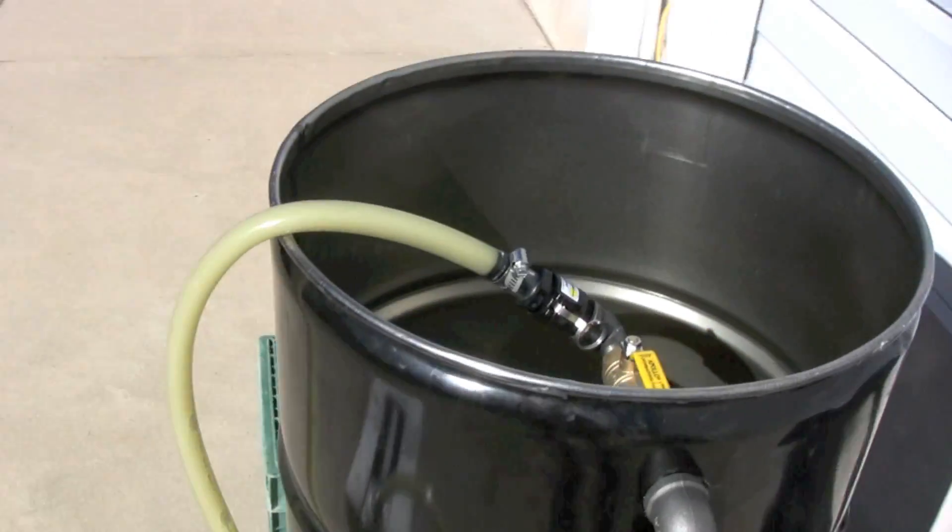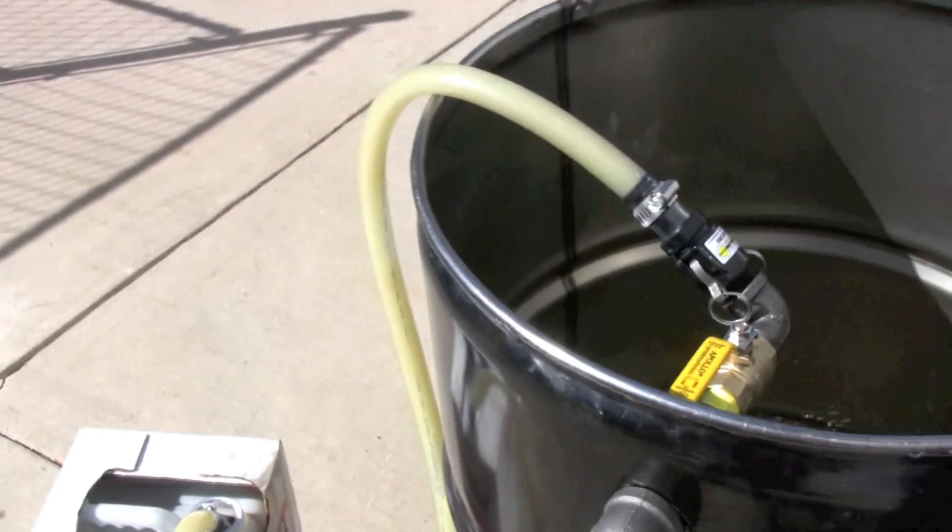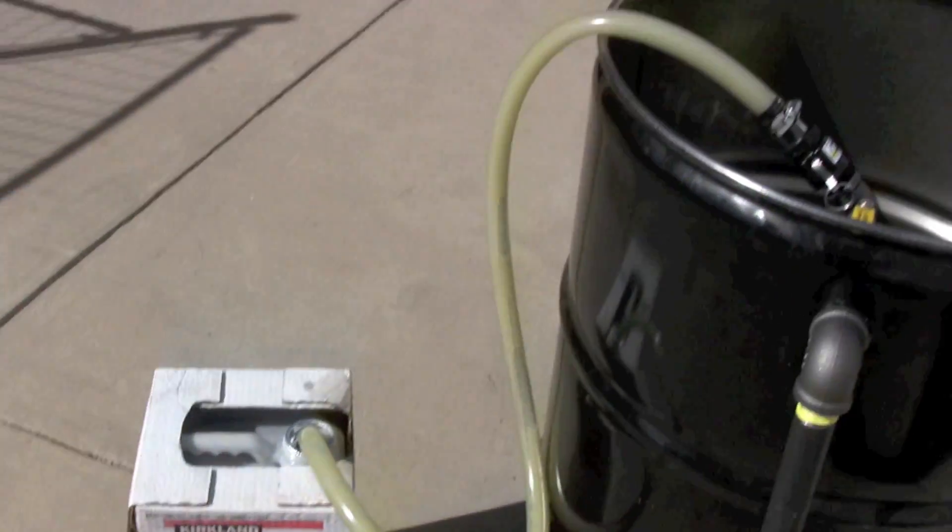We offer it with a five-foot piece of hose, but if you need longer just let us know and we'll be happy to change the length for you.